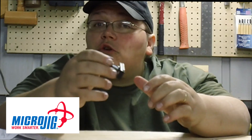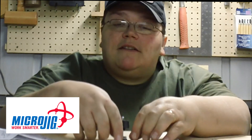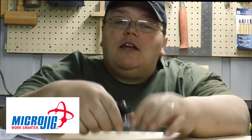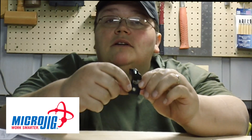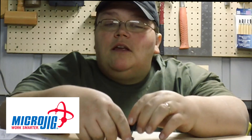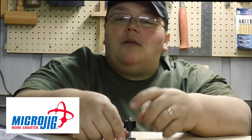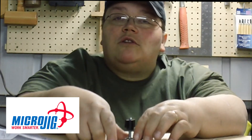I'd also like to talk to you about Microjig's Zero Play Stop. You basically put this in your T-slot, like so. It has a little plastic bolt at the bottom. You tighten that down and this locks it in place. Then this little knob here — you take it off and put down your clamp.